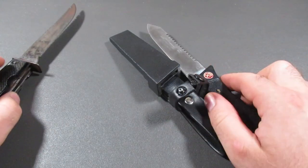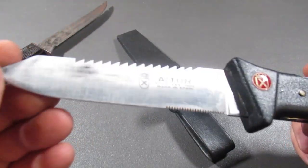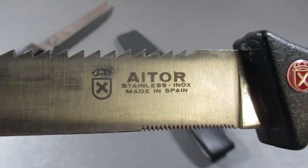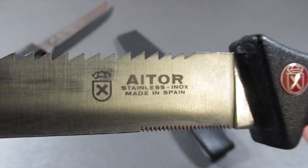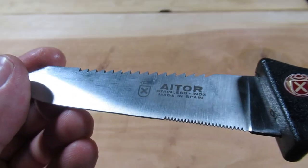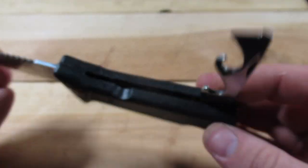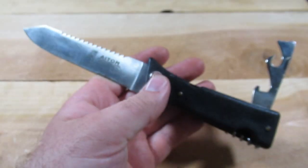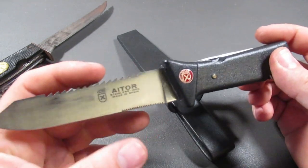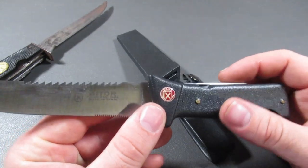The next one I want to talk about is actually from Spain — the previous one was from Germany. I've had a really hard time getting information on this. This is the Eitor stainless inox, made in Spain. The only thing I can find is that it might be a black scout from the 1970s. They have something similar on a discontinued item list, but it seems to not have the saw blade on top, while everything else is fairly similar.